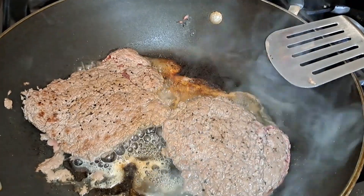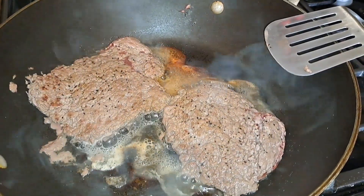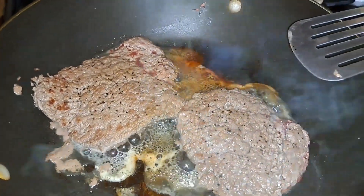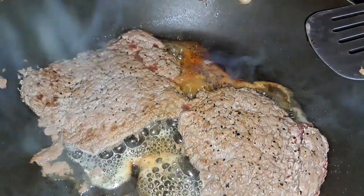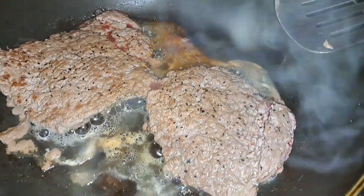Today I am making cube steak and gravy with biscuits. These are just cube steaks I got from the meat market. I'm just gonna brown them up. I seasoned them and I used salt, pepper, garlic, onion, some Worcestershire, and I'm just gonna brown these and then I'm gonna lower the heat and cover it and add some gravy and let them simmer.